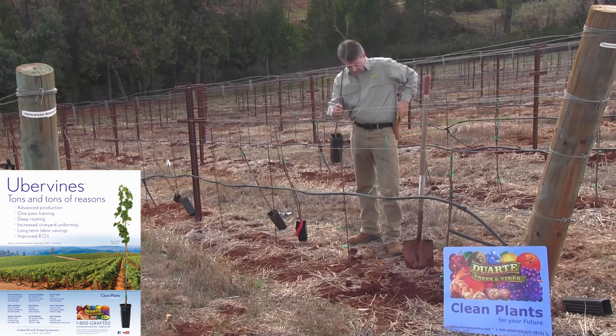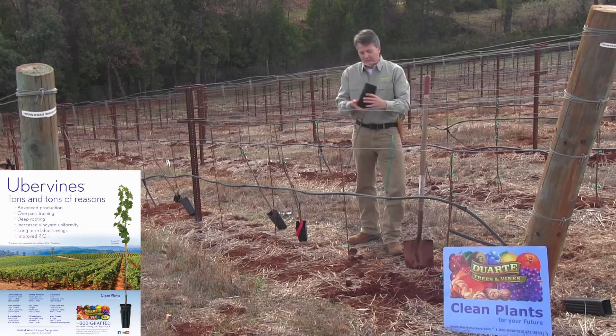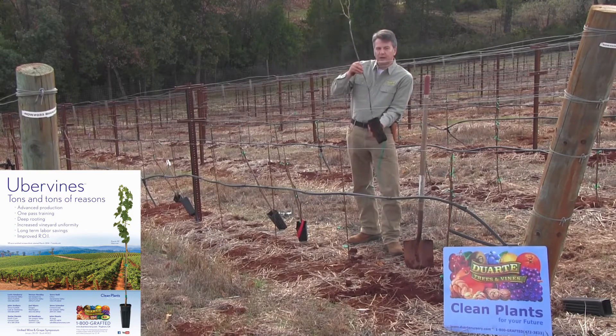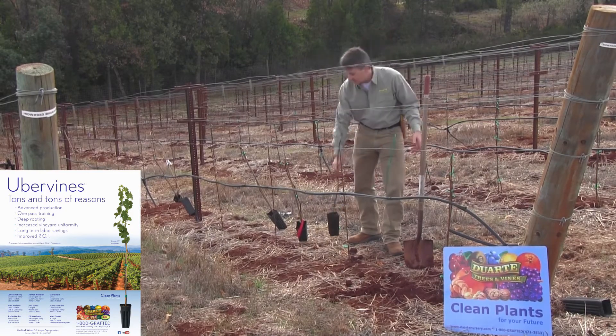It all starts with getting a good high-quality uber vine in its big extra-large pot with a fully developed root system on it, prepared for training right up the stake the minute you take it out of the pot. Let's demonstrate that.